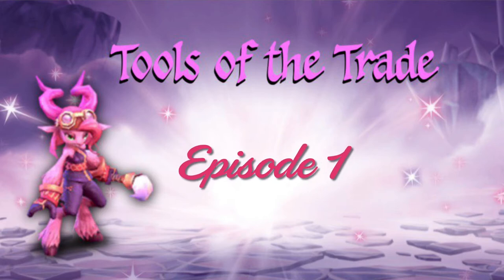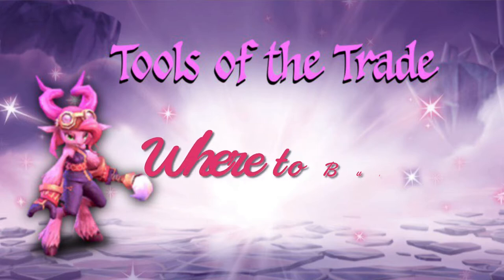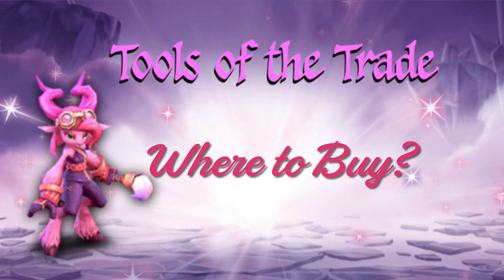Greetings friends, it's the Earthen Avenger. So you want to paint Skylanders, but where do you start? In today's video, we're going to show you the tools necessary to get started painting Skylanders.